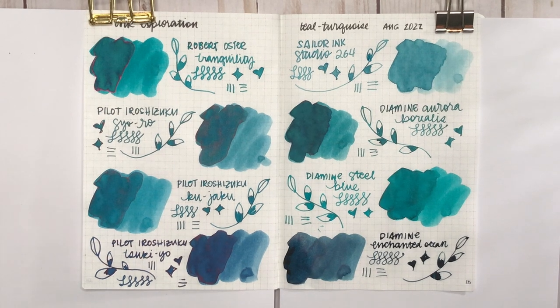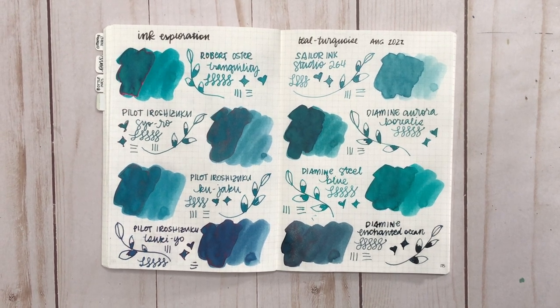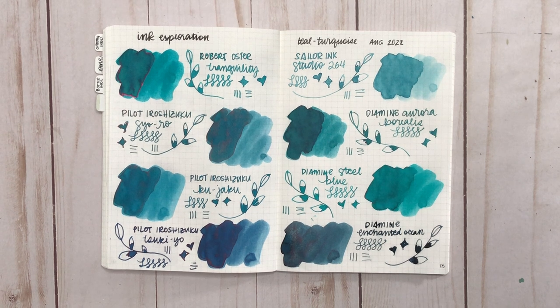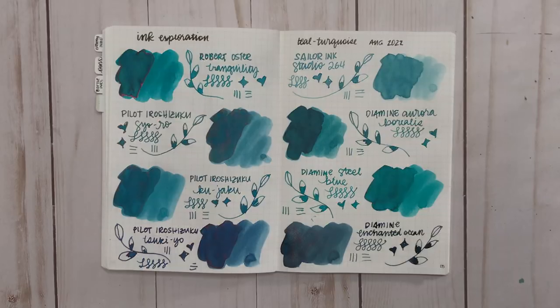So those are all the teal and turquoise inks I currently have in my collection — which one is your favorite? I love that with teals and turquoises you can never really tell if it's leaning more blue or green, and that's what I love about fountain pen inks: there's so much complexity in just one color. Thank you so much for watching! Leave any questions in the comments below, leave me a thumbs up if you liked this video, don't forget to subscribe, and have a great day!